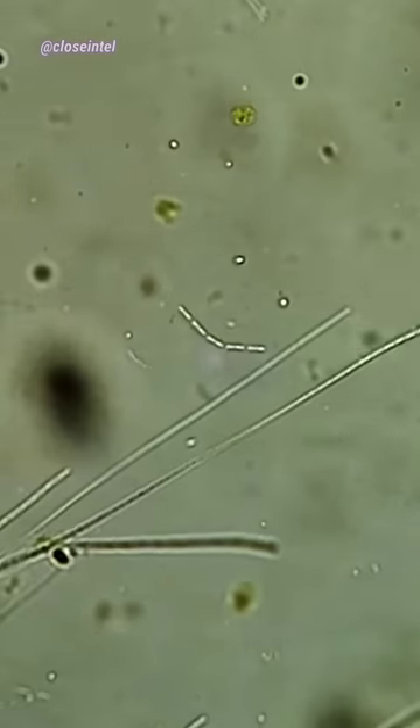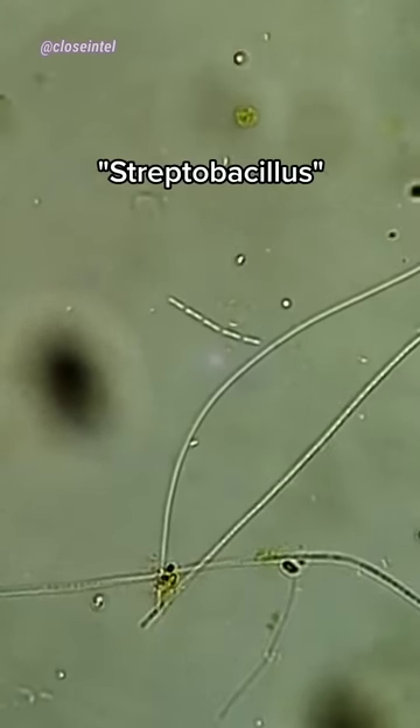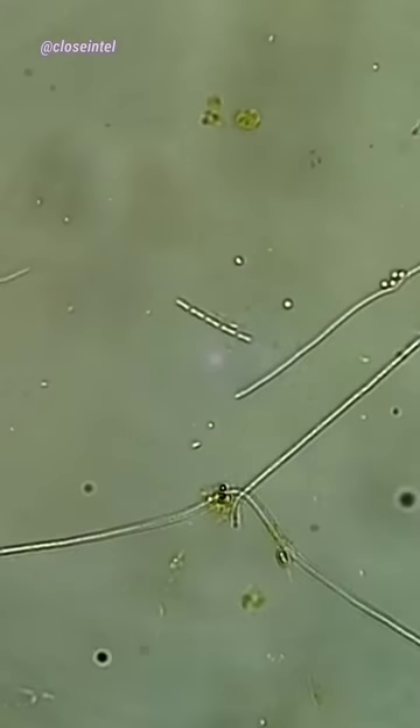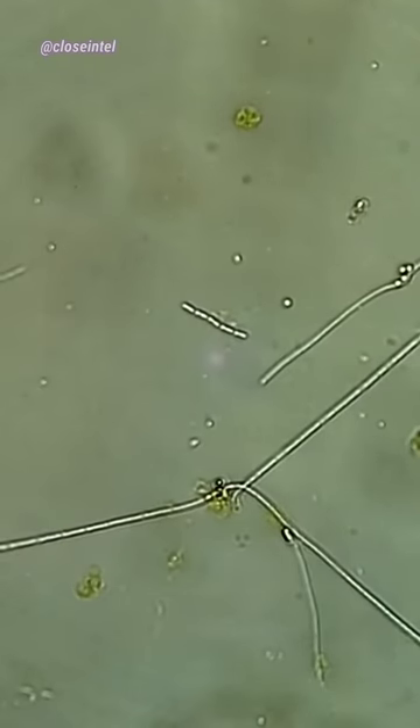When zoomed in at 600x, we can see these rod-shaped bacteria in chains, also known as streptobacillus. You can tell when the vinegar comes in contact as the chain shrivels up and stops moving, along with the other surrounding microbes.